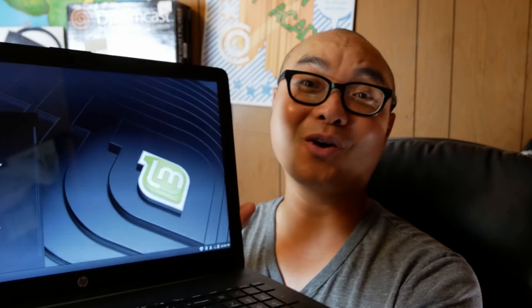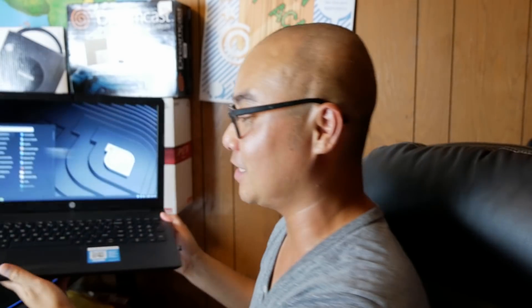Now that I've successfully installed Linux Mint 19 on this brand new formerly-Windows laptop, I now have a new Linux machine which will give me a much better experience. If you had any thoughts on anything I did today, or whether you had your own experiences installing Linux on a brand new Windows 10 machine, be sure to leave that in the comments area below. As always, if you got value out of these videos be sure to share, like, and subscribe.